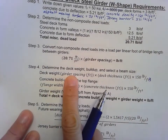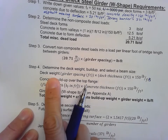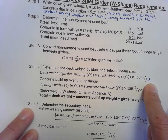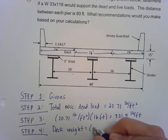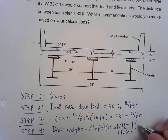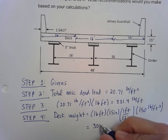For step four we're looking at three components: the deck weight, the buildup, and the beam. We don't have to select a beam size because it's already given — we're checking to see if the W33 by 118 will work. For the deck weight, I take the 16 foot girder spacing, multiply by the 15 inch deck thickness converted to feet, then multiply by the concrete density of 150 pounds per cubic foot, giving a deck weight of 3,000 pounds per foot.